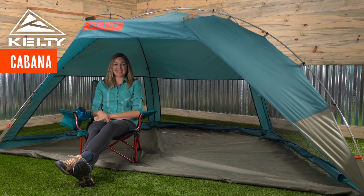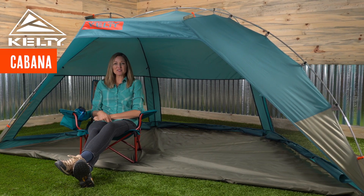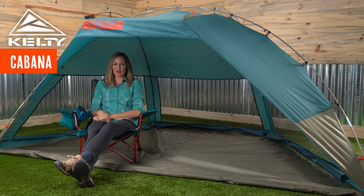What happens in your Kelty Cabana stays in your Kelty Cabana. Now you've scored the privacy and comfort for all-day play.